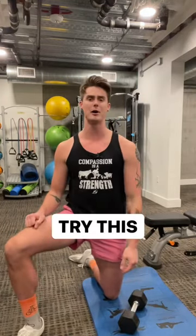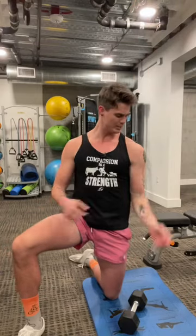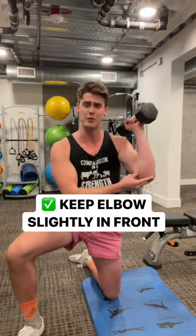Take your arm, set it down at your side. From here, just raise it up and above your head. Bend your elbow and raise it up. Notice the path that your arm takes — we stay in what's called the scapular plane. That means keeping your elbow always slightly in front of your body.